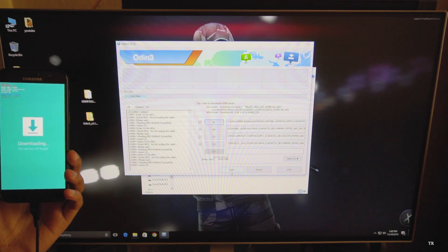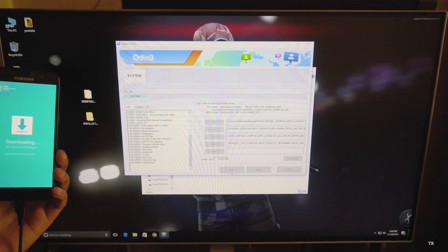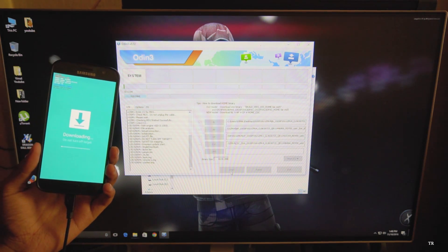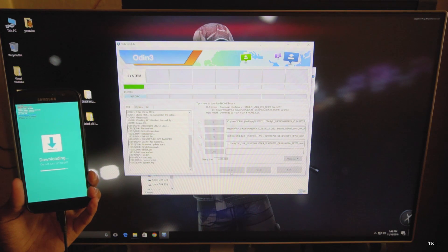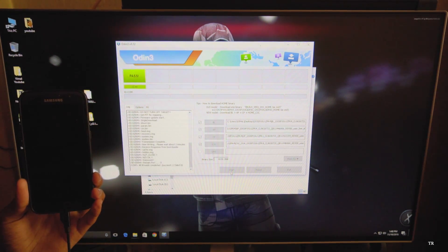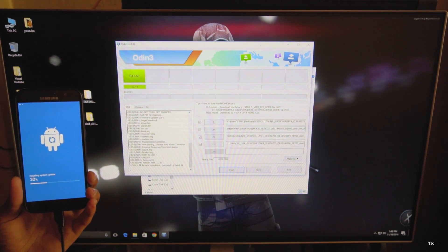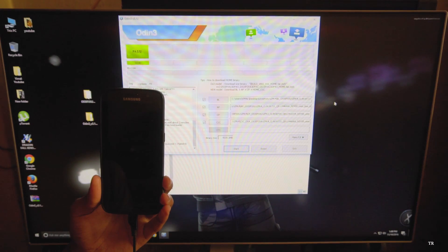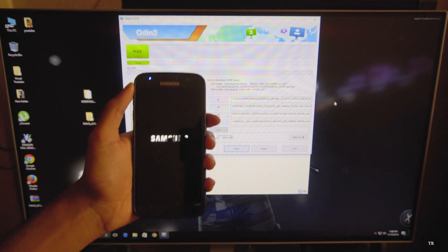Once you have verified all of these things, we are all set to go. Just click the Start button. After clicking Start, this process will take around five minutes, not more than that. Just relax and wait for your phone to boot up. To confirm your phone was successfully updated, you'll get a message that says 'Pass' - it means your phone has successfully updated with the new firmware. Your phone will then reboot and erase all data. You can remove the USB cable once the phone reboots.